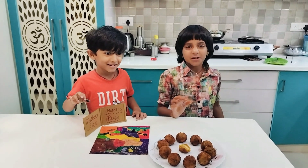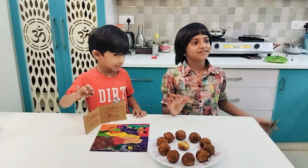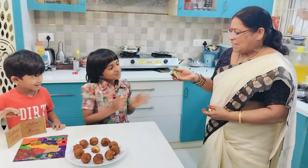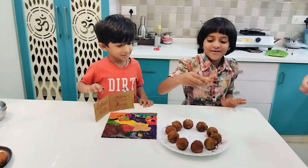Let me give an appreciation card to Nani. Nani, come! Outstanding! Thank you! Thank you so much! This is my favorite one!